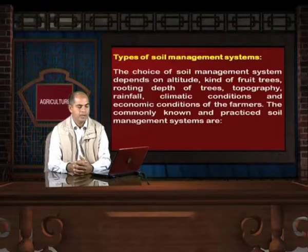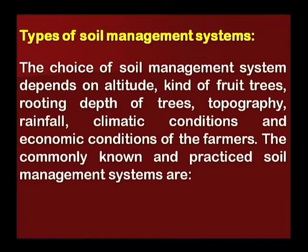Types of Soil Management Systems: The choice of soil management system depends on altitude, kind of fruit trees, rooting depth of trees, topography, rainfall, climatic conditions, and economic conditions of the farmers. The commonly known and practiced soil management systems are as follows.